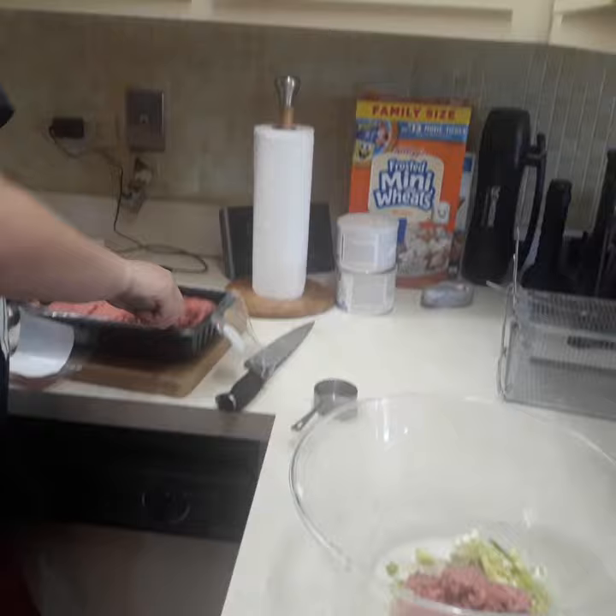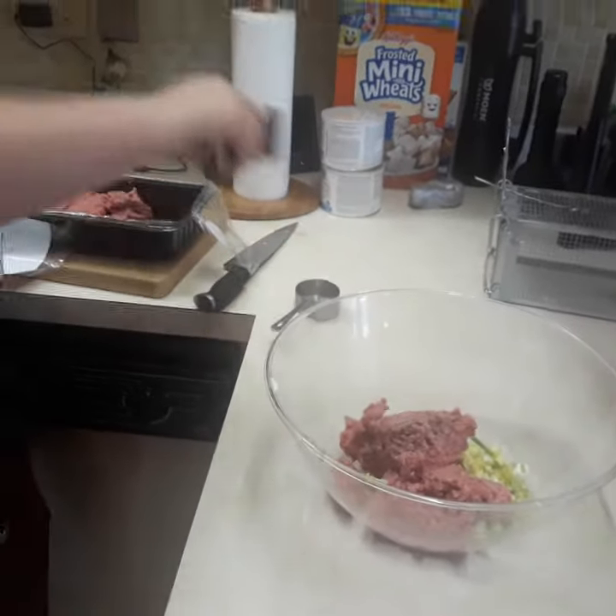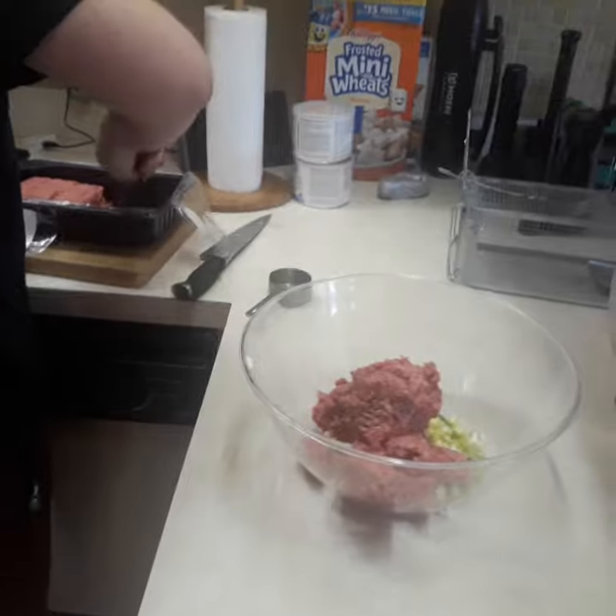Nicholas is not using his hands because he has a rash and he won't be able to mix this like we would normally do with our hands, because of the rash and we don't want to get sick either. Just letting you know.